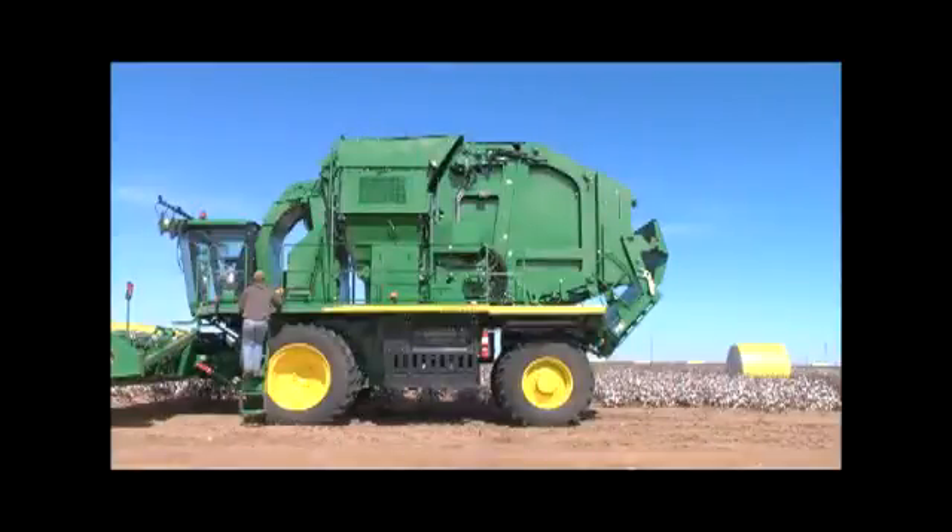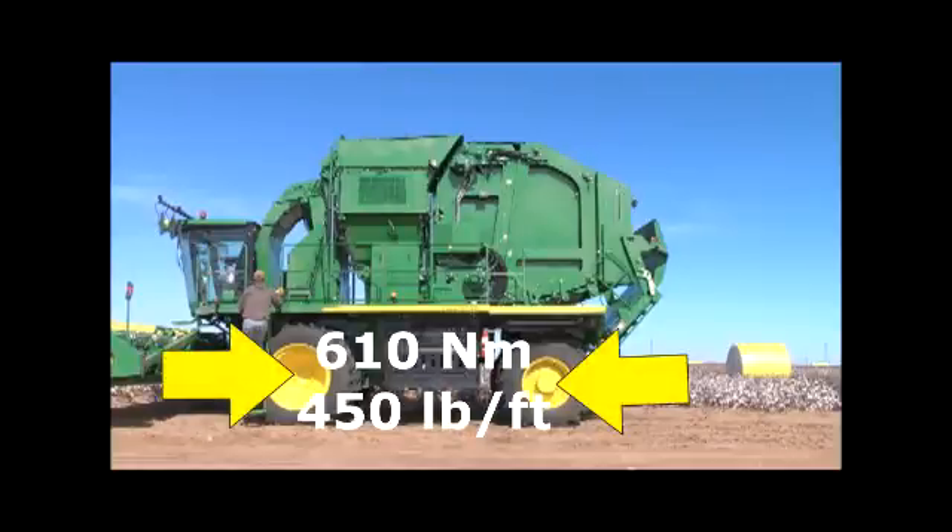Tighten drive axle wheel bolts and powered guide wheel bolts to the specified torque of 610 newton meters or 450 pound-feet.